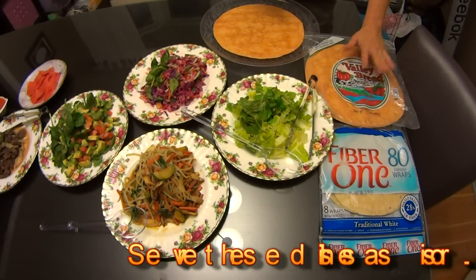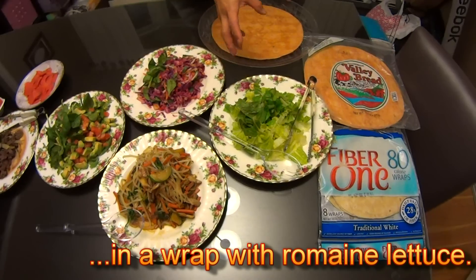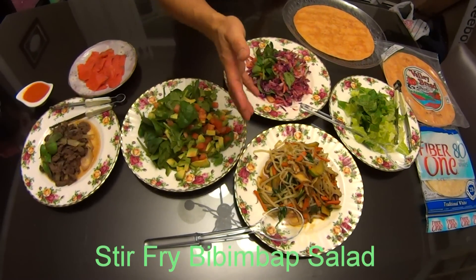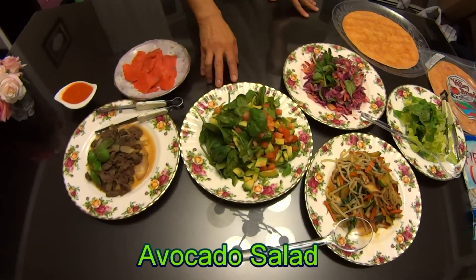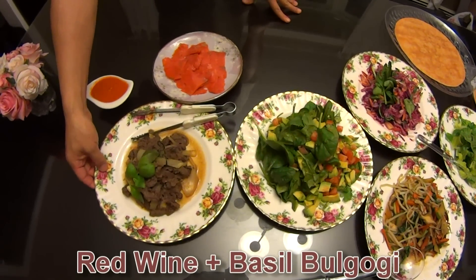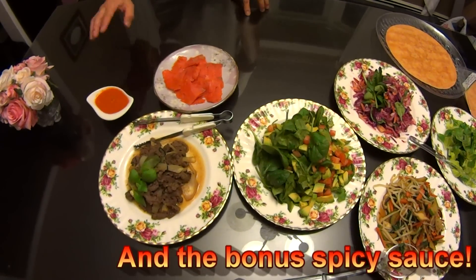So we have two options of wraps: tomato wraps and plain wraps. I prepared our romaine lettuce. The first one is our bibimbap stir-fry bibimbap salad, this is our purple cabbage salad, and this is our avocado salad. You have options for the meat: either red wine basil bulgogi or smoked salmon. And this is our spicy bibimbap sauce.